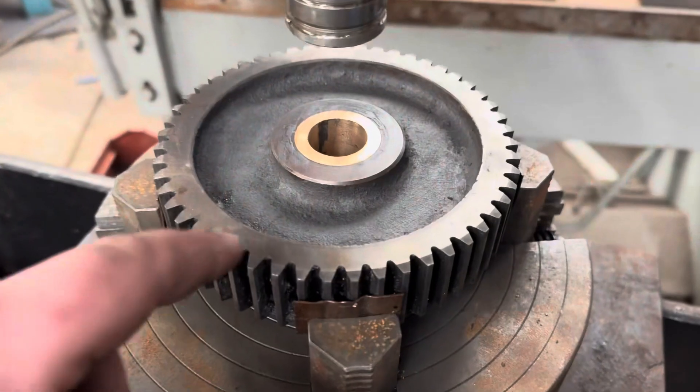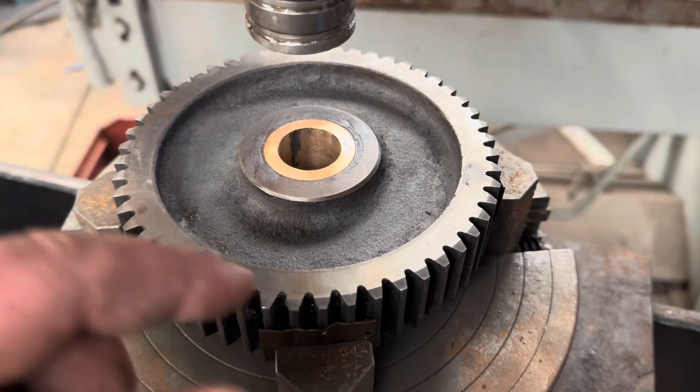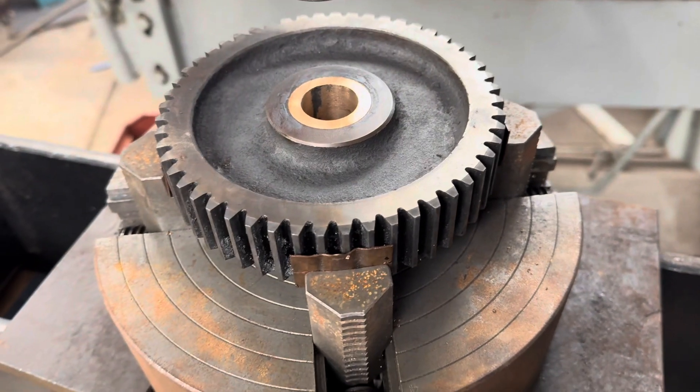This is our new bronze bushing installed — it's turned almost to size internally. We're now going to mount this four-jaw back in the lathe and bore the bronze bush, and hope it doesn't fall out.